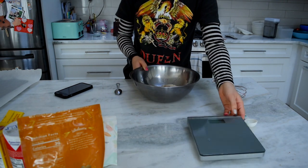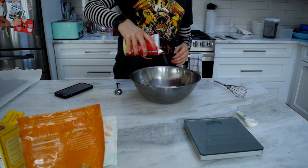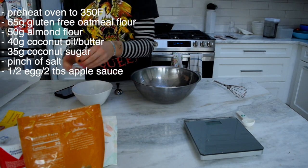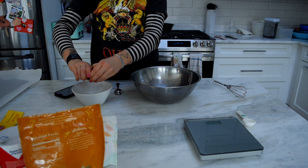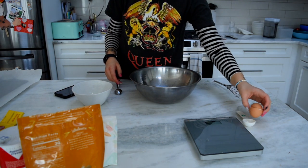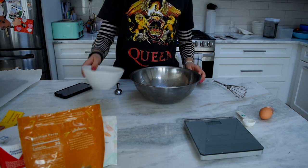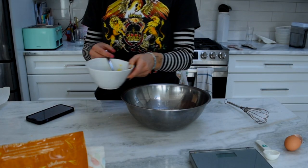And now it calls for a little bit of salt — let's throw that in there too. And then we need half an egg, so I'm going to crack the egg in here. The recipe says that you can use either half an egg, or — because this is also a vegan recipe — you can use two tablespoons of applesauce. But I don't have applesauce, so I'm going to use half an egg.